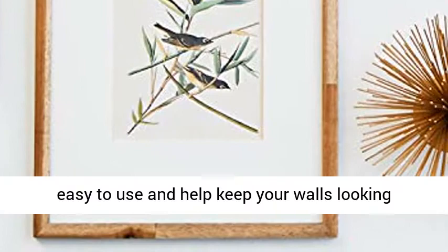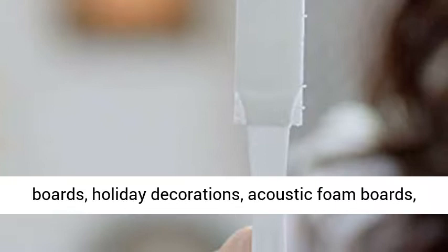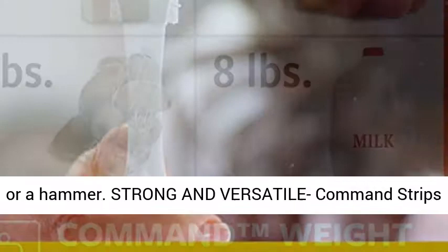No tools required. Hang picture frames, wall art, mirrors, wall clocks, signs, dry erase boards, holiday decorations, acoustic foam boards, and other home decor where you want without nails or a hammer.